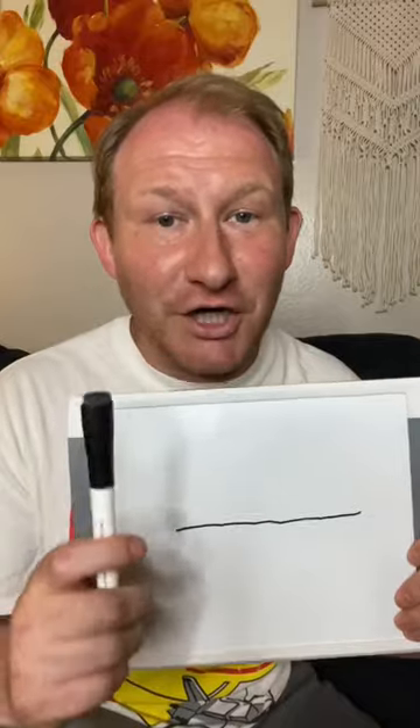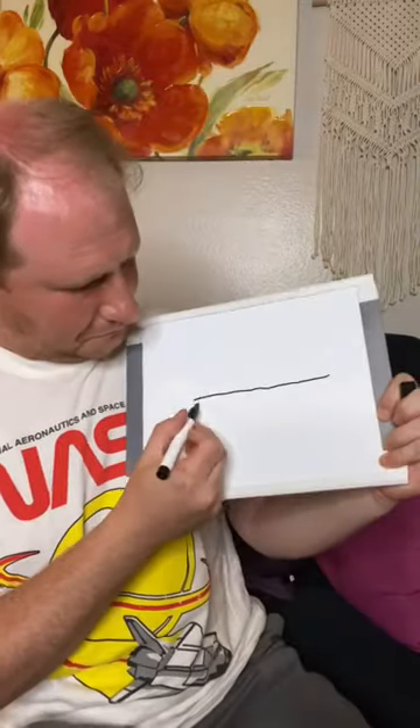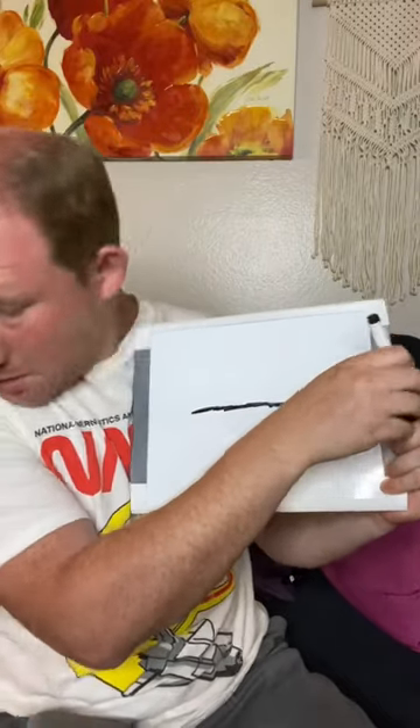You can get that mark off if you just use a little bit of erasable pen on top of the permanent marker. Here we go. Right on top there. Okay.